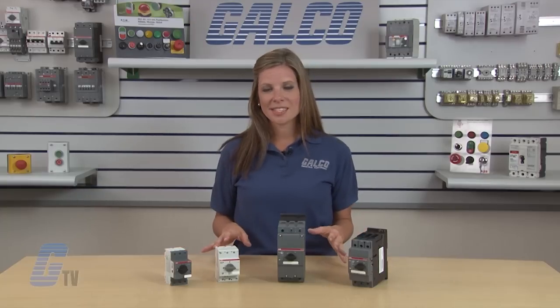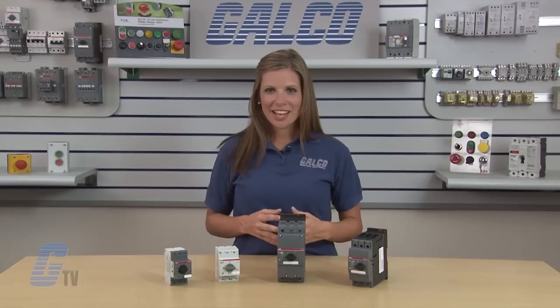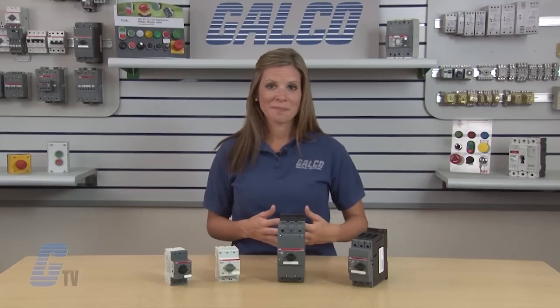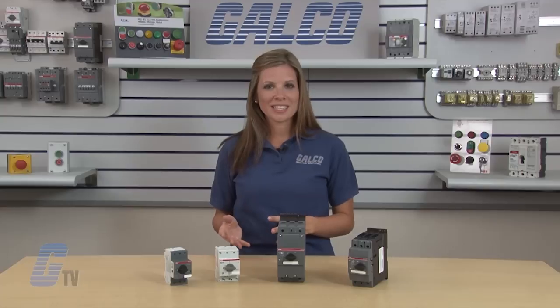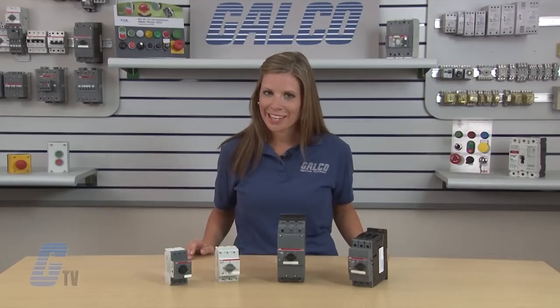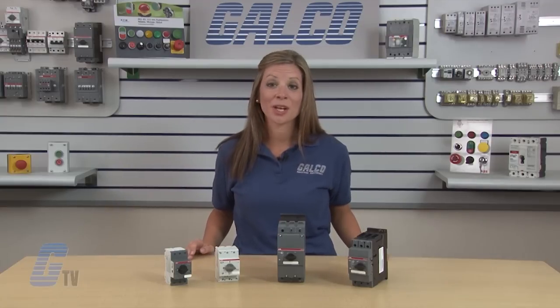If a single motor experiences an overload, the associated MMP trips and allows the other motors to continue running. The main benefits of group installation are quick, foolproof assembly, minimal wiring, and a reduction of the necessary enclosure size.